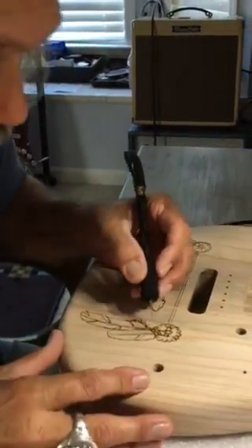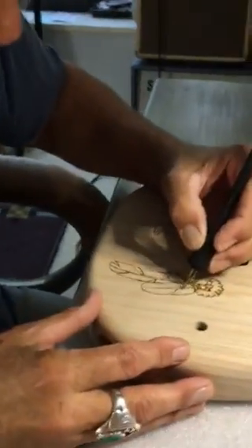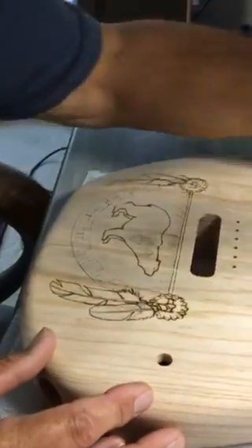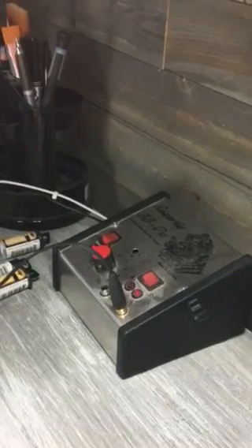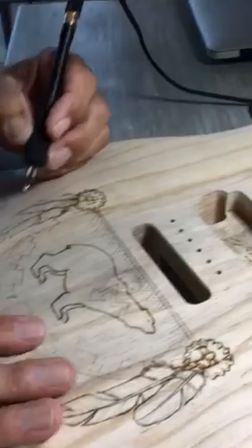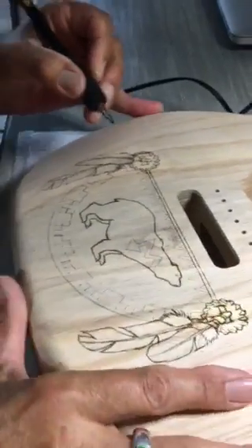Pyrography does mean drawing with fire. There's a unit here that I can control the heat with. This wood is ash, which is very hard. Sure, you can burn something on it.